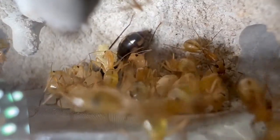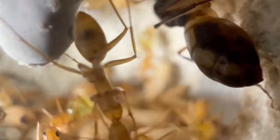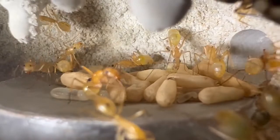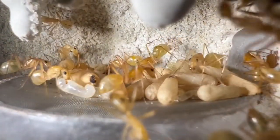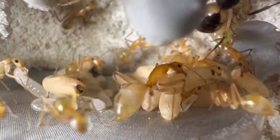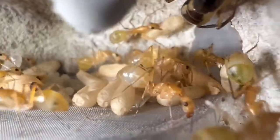In Colony B, pretty much all workers have distinctive stripes and dots throughout their abdomens. And if you look at Colony A, only about half of the workers have those stripes and dots. Also, if you look at Colony B's queen, she has a much darker pattern as well as the dots, while Colony A's queen not as much. I thought these were pretty cool observations.